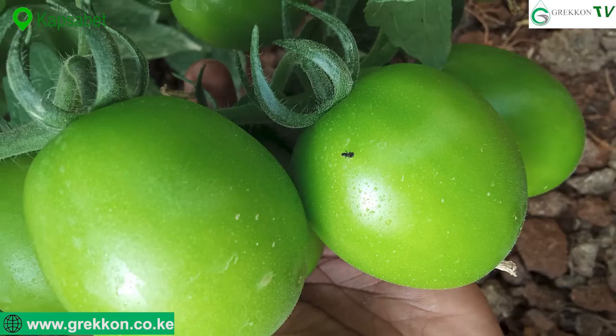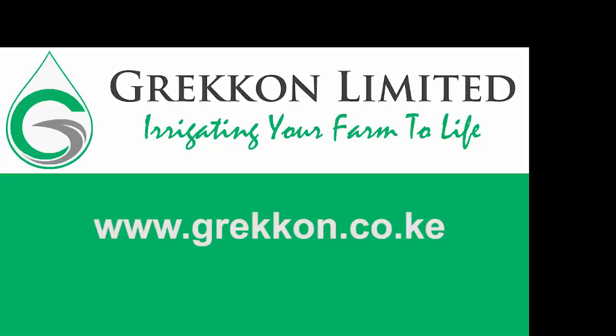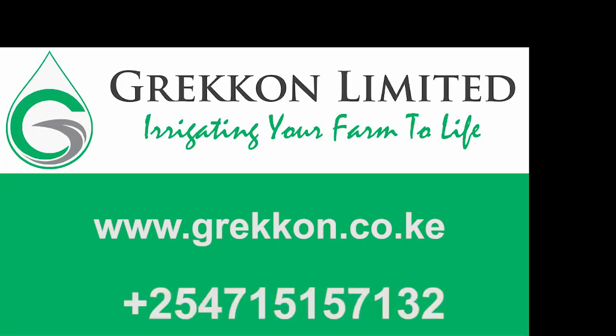If you would like to have your greenhouse constructed, kindly get in touch with us. Visit our website at www.grecon.co.ke or call us directly on the numbers below the screen. Thank you very much and we look forward to working with you.